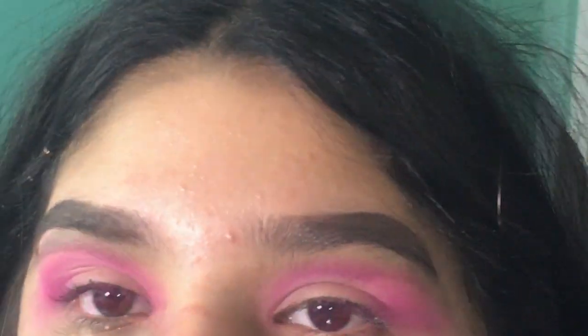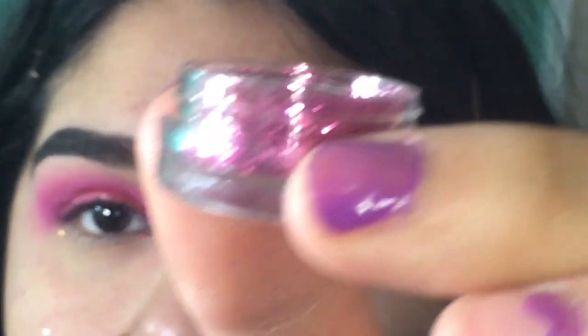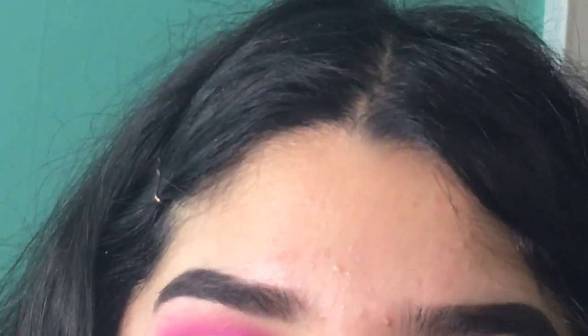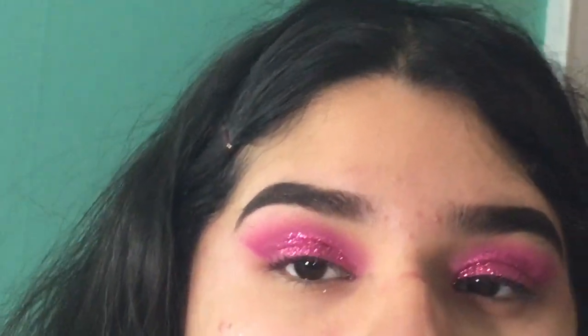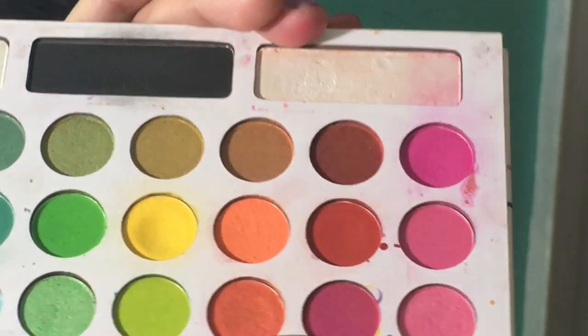I put some lip gloss over it and now I'm going to use this little pink glitter and put that over the lid. Now to darken up the crease — I cleaned it up — but I'm gonna use this pink shade right here to just darken it up a little bit.